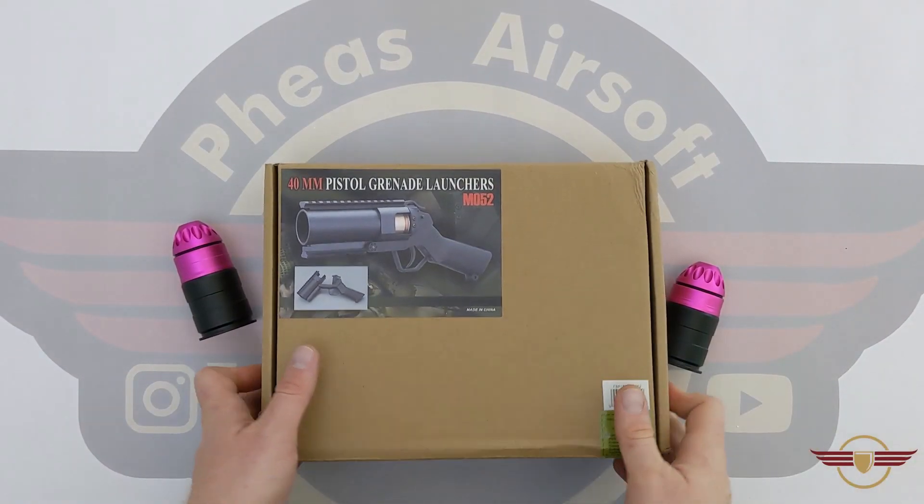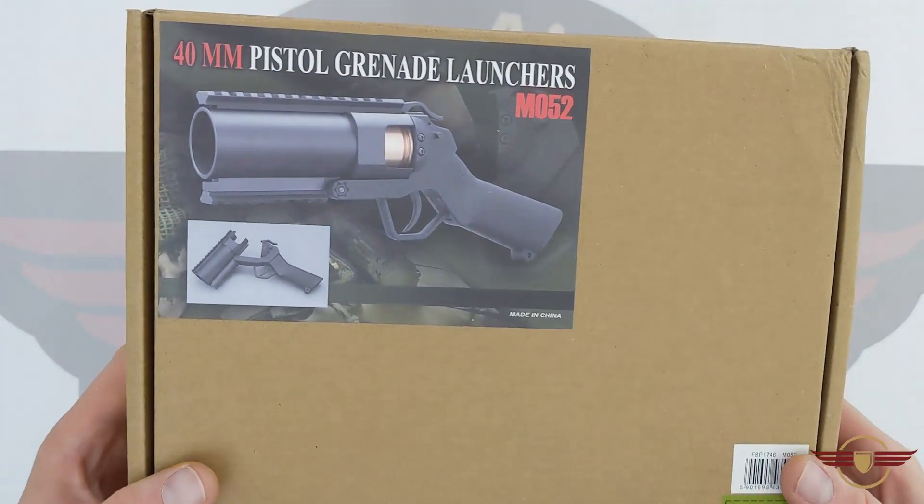Hi guys and welcome to Fez Air Software. Today we're going to unbox this M052 Mini Launcher.